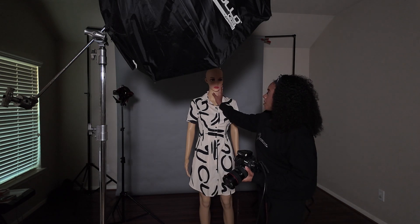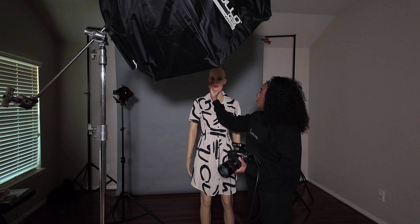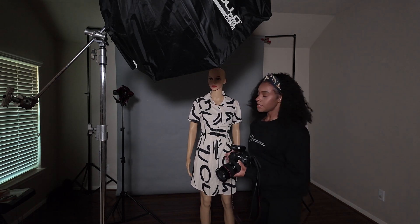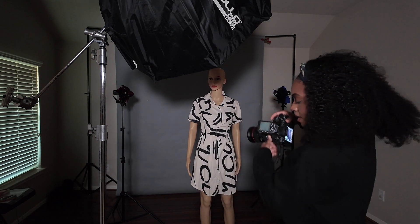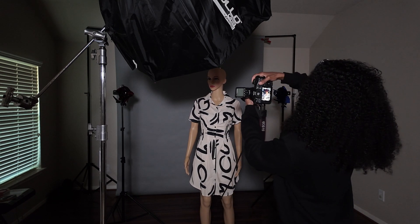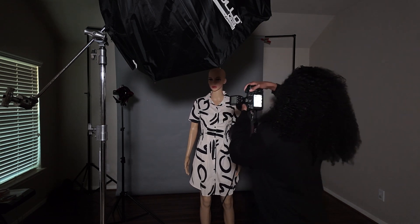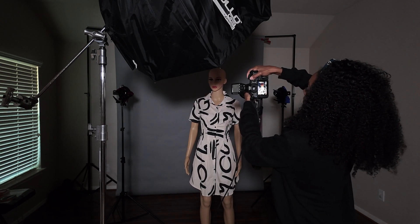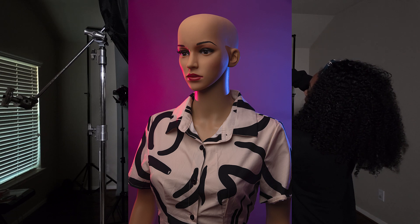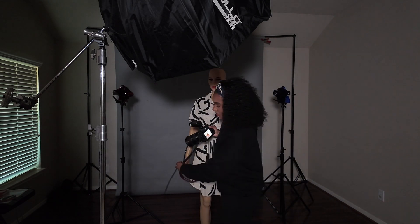What I wouldn't have the model face this way since my light is coming from this direction, unless I wanted to give that little shadow effect. You might square up a little bit — there you go. Oh yeah, I think that is definitely great for me. I'm smiling ear to ear. I really like those colors together. That worked out perfectly.